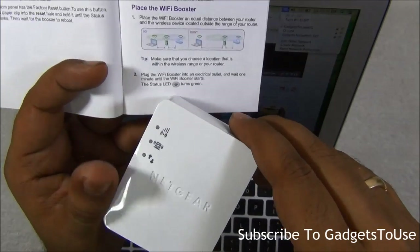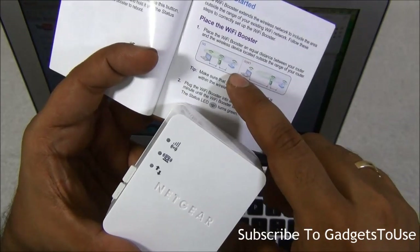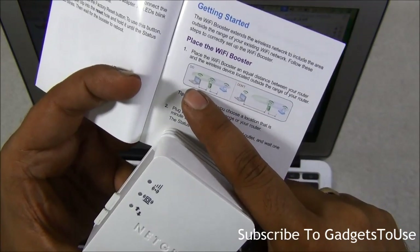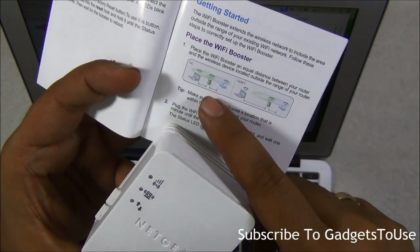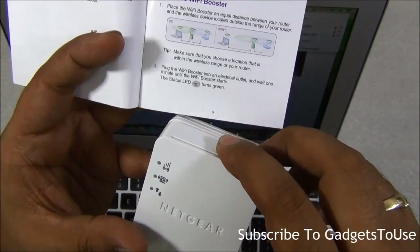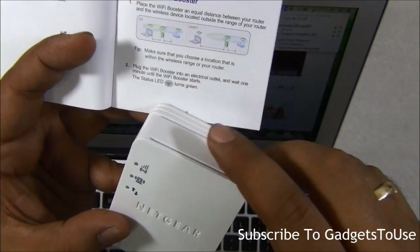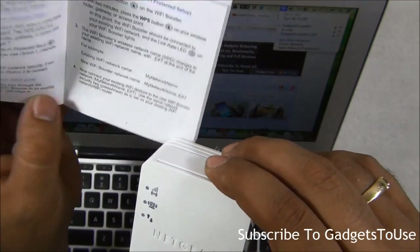The guide tells you where you should place your Wi-Fi booster relative to your router. It should be in the middle between the device and the router. If you want to access the internet on a device in one room and the router is in another room, the Wi-Fi booster should be placed in the middle. If you place it nearer to the router but farther from the device, it will not work as effectively.